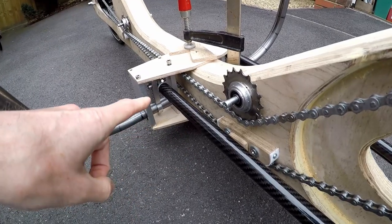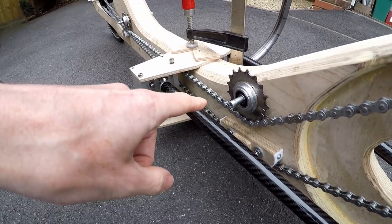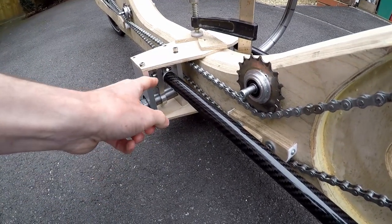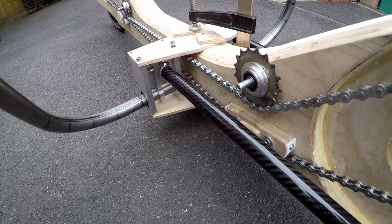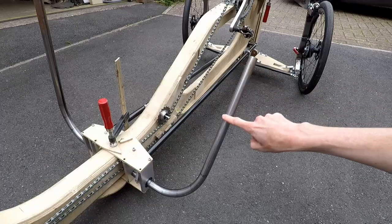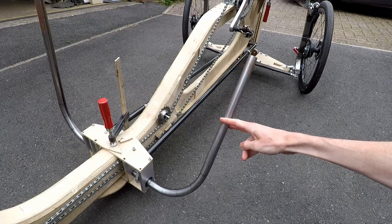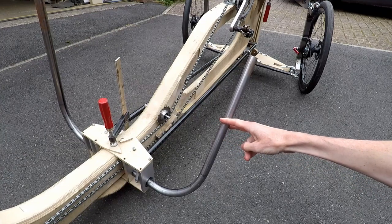You can see there's a bit of a tight fit to get the chain and the pushrods all together, along with the various cranks, the handlebars and the uprights, but it all fits together reasonably well. The handlebars are a little on the long side at the moment, but I will trim these off probably to about here once I've worked out what the ideal length is.